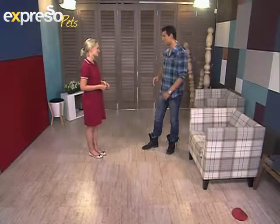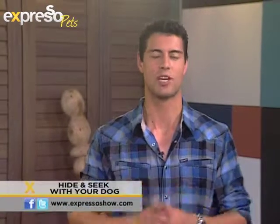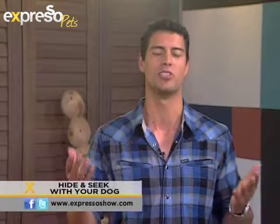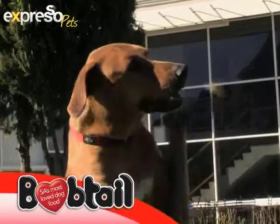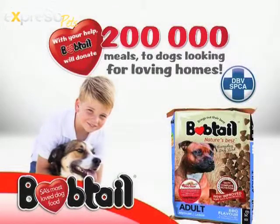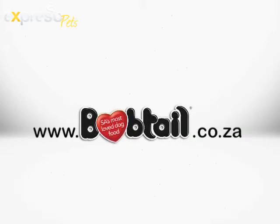That was very, very cool. So while you guys go play hide and seek, I'll tell you where to go to get some great tips on training your dog and teaching them new tricks — it's as easy as logging on to expressoshow.com. Strong South African dogs help each other out. With your support, Bobtail will supply 200,000 meals to dogs looking for loving homes. For details, see specially marked packs in store or visit bobtail.co.za today.